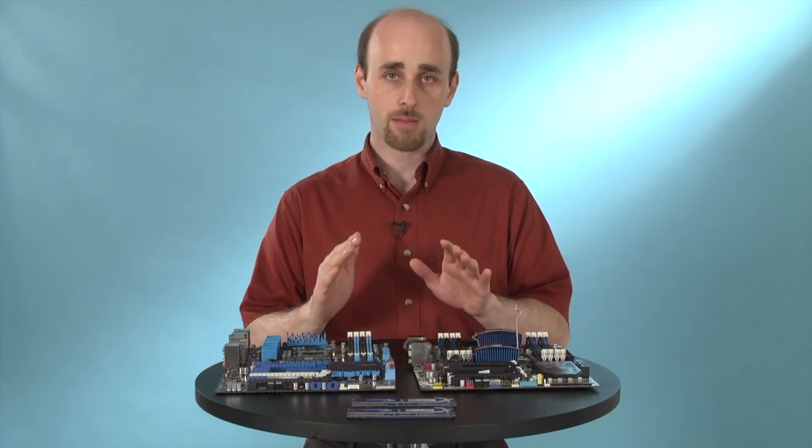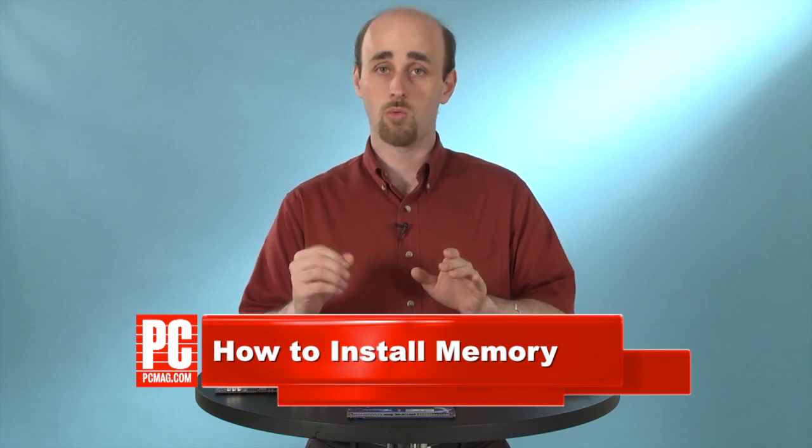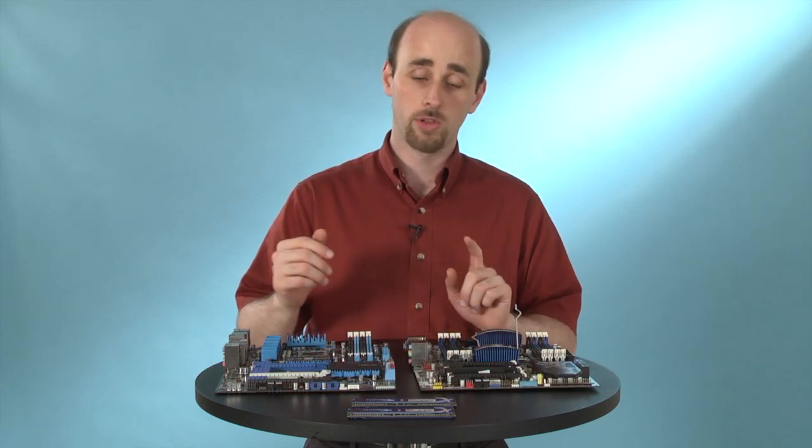When you're building a desktop from scratch, it's usually a lot easier to install components outside of the case so that you have more room to work, and when you're installing memory, that's a really good way to go.